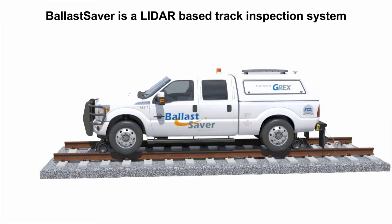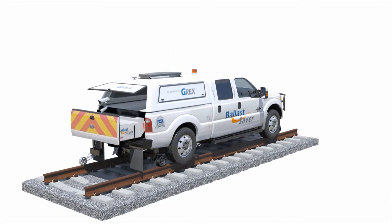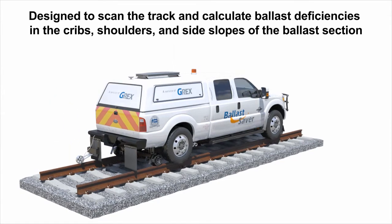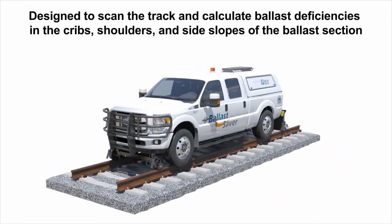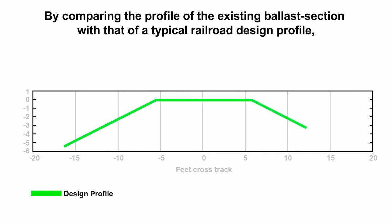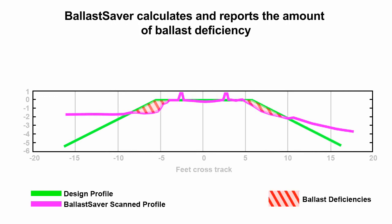Ballast Saver is a LiDAR-based track inspection system designed to scan the track and calculate ballast deficiencies in the cribs, shoulders, and side slopes of the ballast section. By comparing the profile of the existing ballast section with that of a typical railroad design profile, Ballast Saver calculates and reports the amount of ballast deficiency.